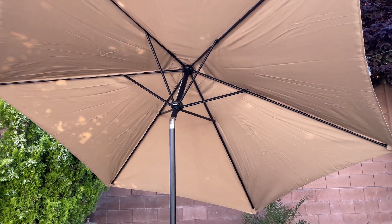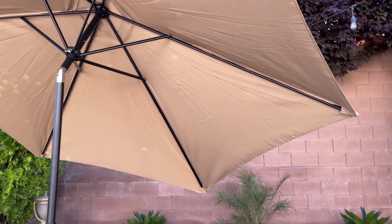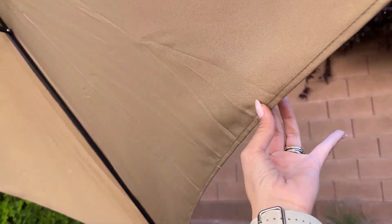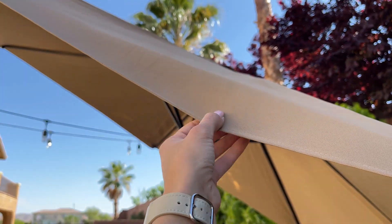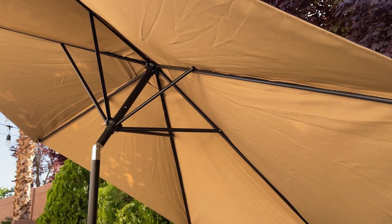There is one thing I'd like to mention before you guys buy this outdoor umbrella. The fabric is made of polyester and it's very strong, but I think it's a little too thin for my liking. I wish the fabric was a little bit thicker, but even still this umbrella gives you amazing shade.